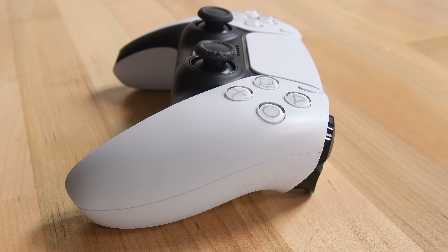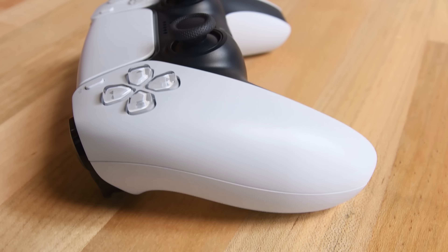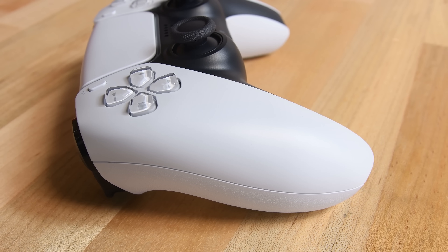The PlayStation 5 is almost here, and for some reason its new DualSense controller is here already. Since there's nothing to control yet, we'll play the teardown game instead.